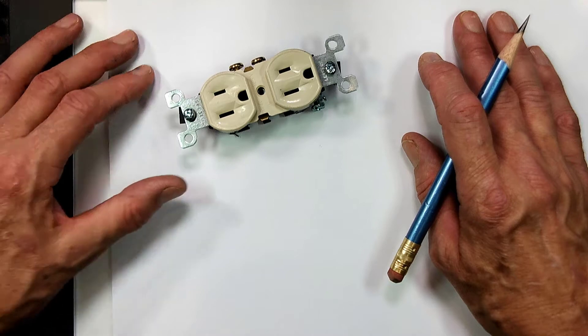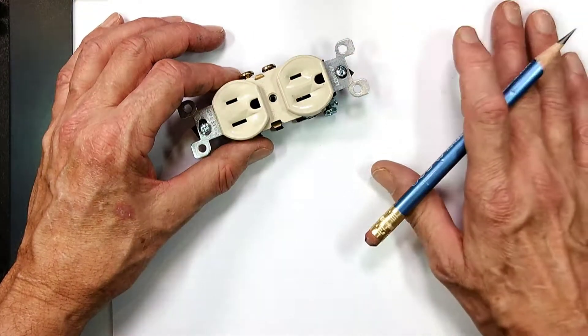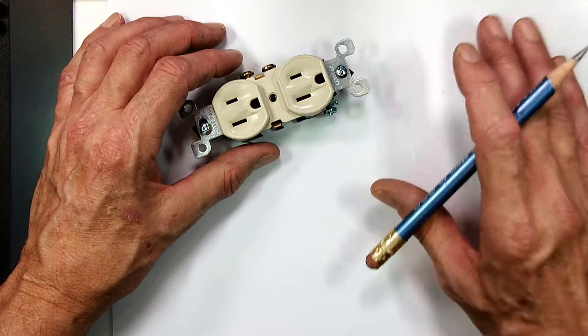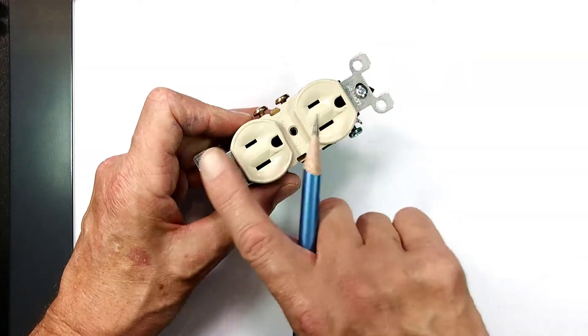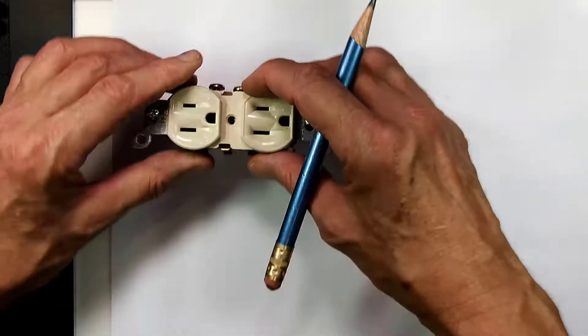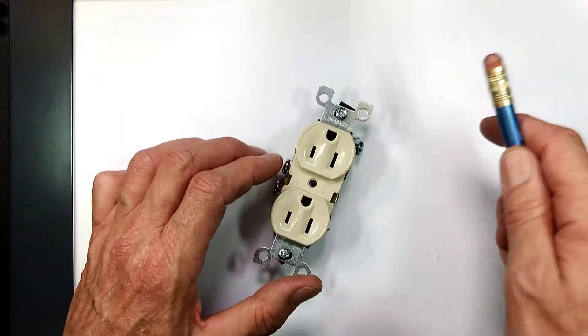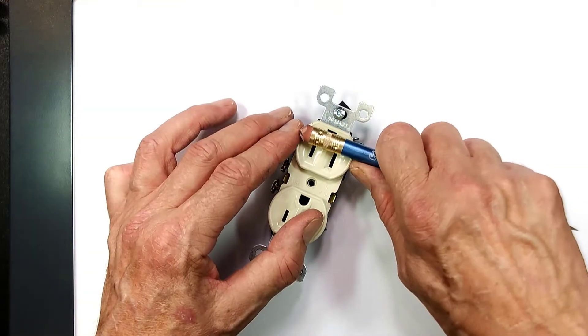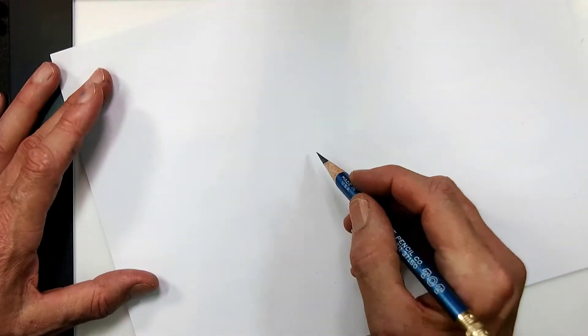Remember we need to choose the surface or the plane that has the most interest and is the most difficult to draw — in this case, that would be this surface. This is going to be my top. Think of this as front, top, and side. The top is going to be true shape. Remember that we had proportions of one by one, two, and three, with three-quarters deep.